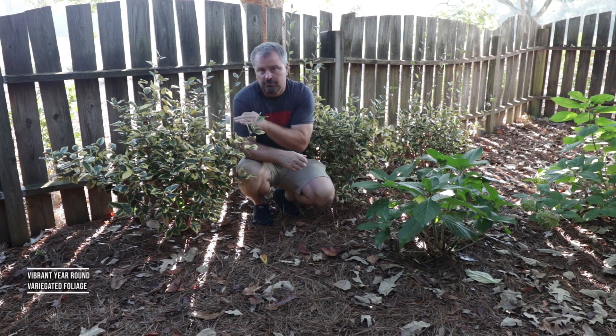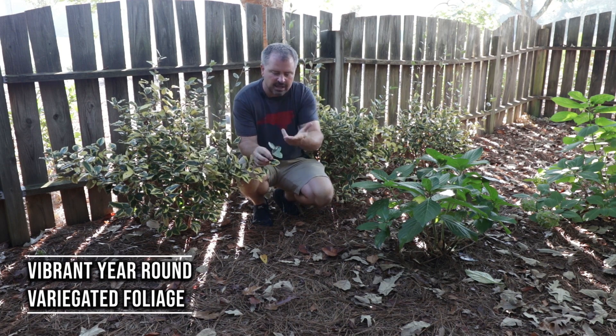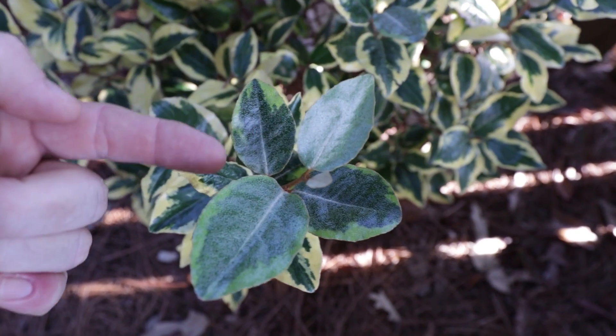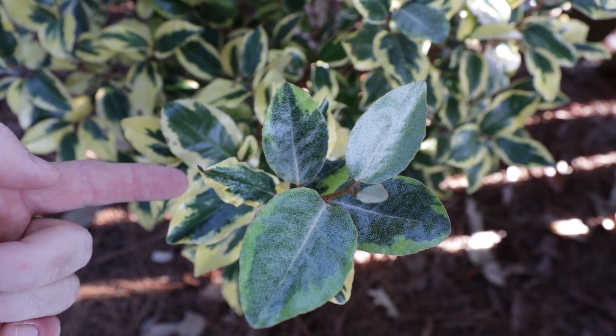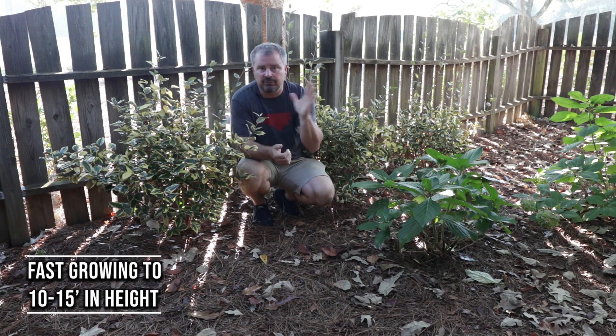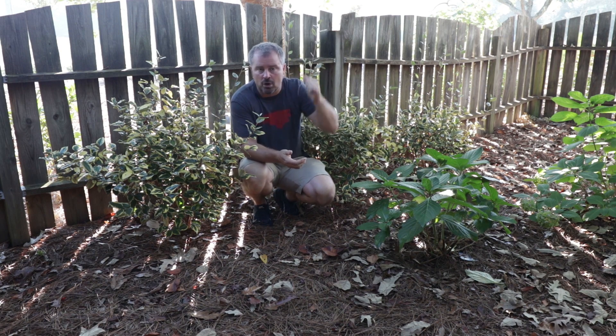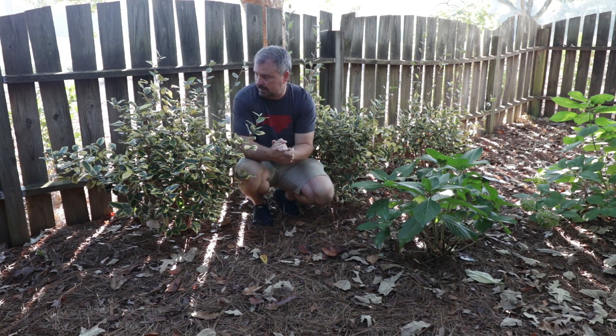They're evergreen and have this beautiful variegated foliage all season long. When it first comes out, it looks like it's not going to have any variegation at all, and then slowly but surely the leaves become brighter and brighter. They're a very fast-growing plant that can reach 10 to 15 feet in height and width over time. I've got these three here and they're going to be a screen for some road noise that's behind this fence.